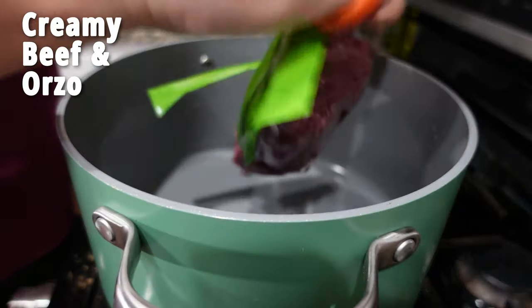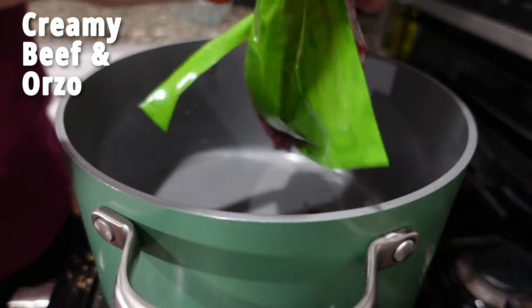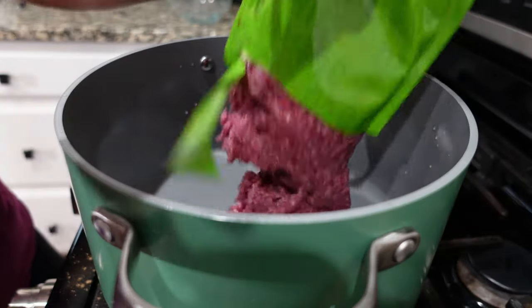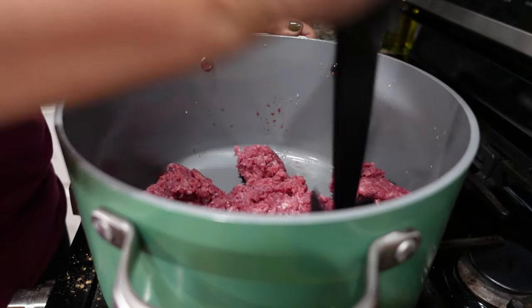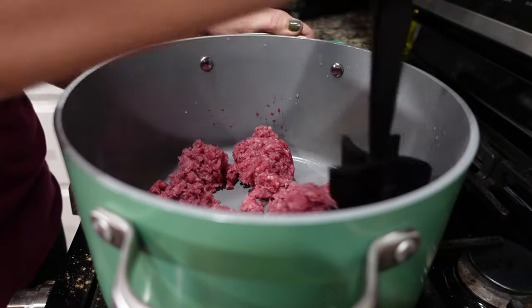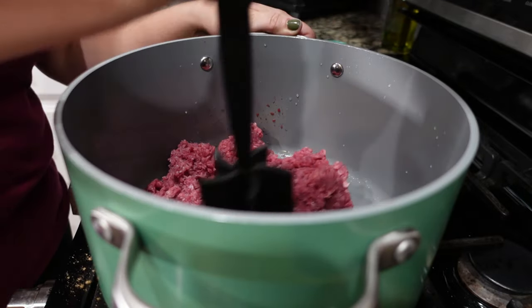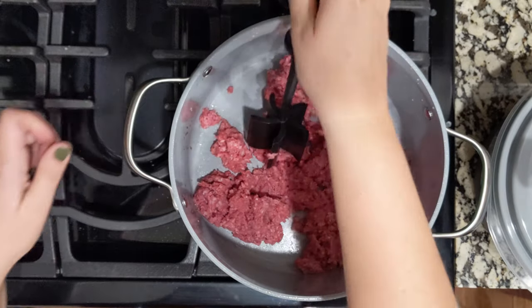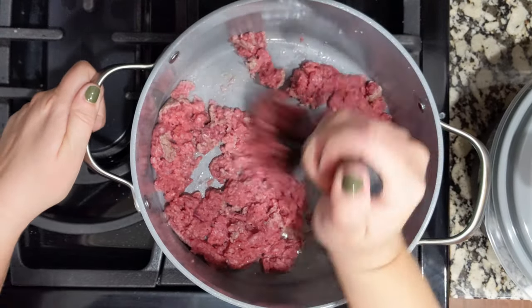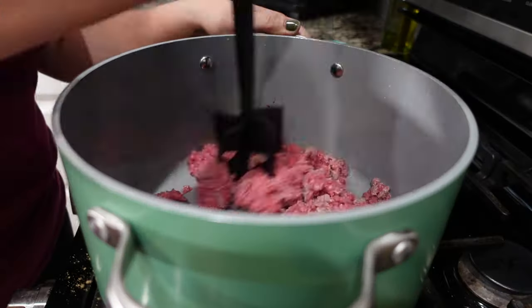Alright guys, tonight we are making a 30-minute meal. I'm starting with my dutch oven — I've got one pound of ground beef and we're just going to cook this up. You can cook this in a skillet if you prefer, but you want a pot with a lid.